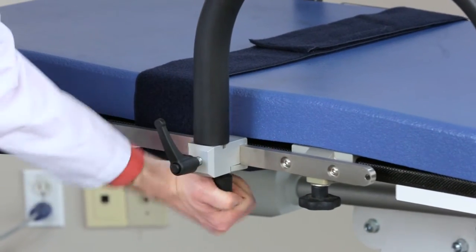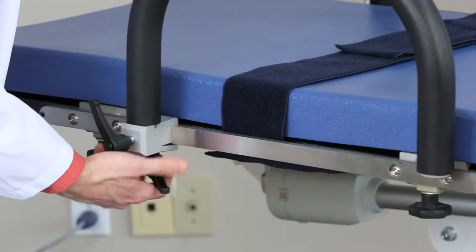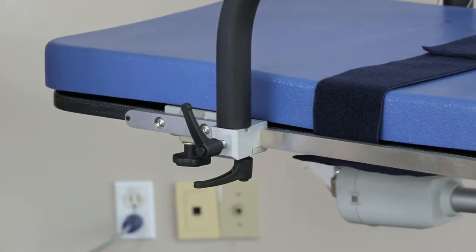To move the armrest, rotate the handle directly underneath it counter-clockwise. Slide it to the desired location, then rotate the handle clockwise to secure it again.